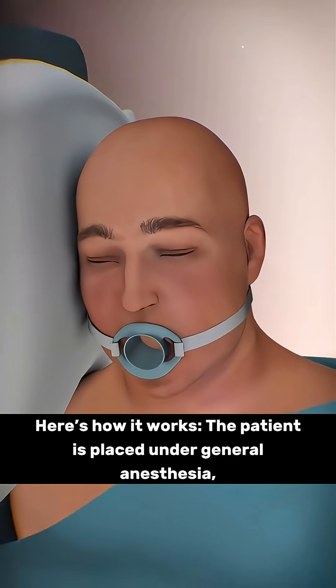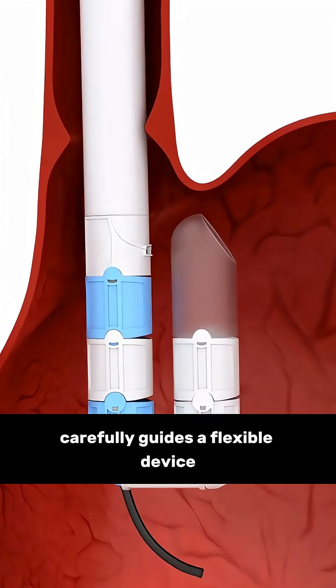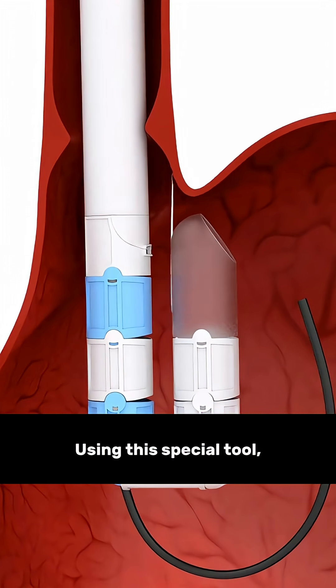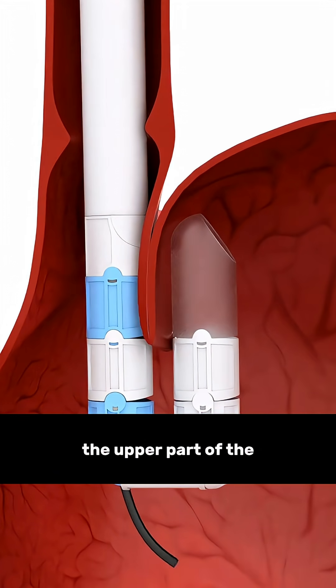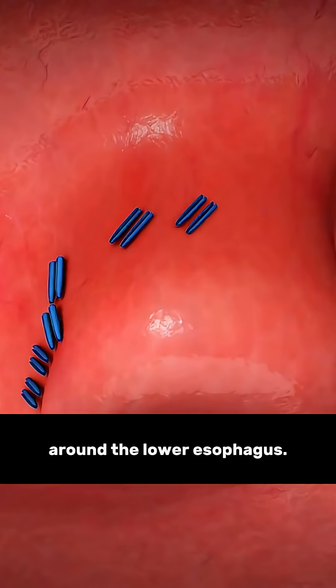Here's how it works. The patient is placed under general anesthesia and the doctor carefully guides a flexible device through the mouth and into the esophagus. Using this special tool, the upper part of the stomach is gently folded and attached around the lower esophagus.